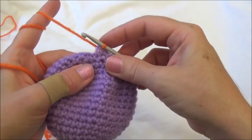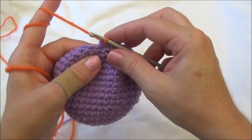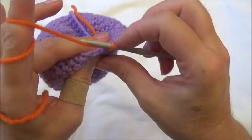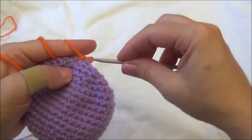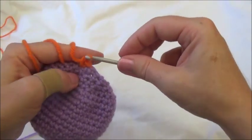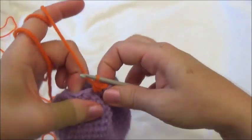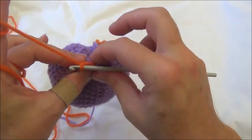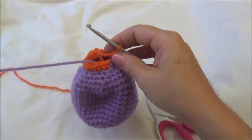Keep hanging on to those yarn tails because they're a bit loose. Row 21 is two single crochets in each of those 12 stitches. While still holding the yarn tails, go into the next stitch, grab your yarn, put in your single crochet, then put in the second one. When you come back around you'll have 24 stitches.